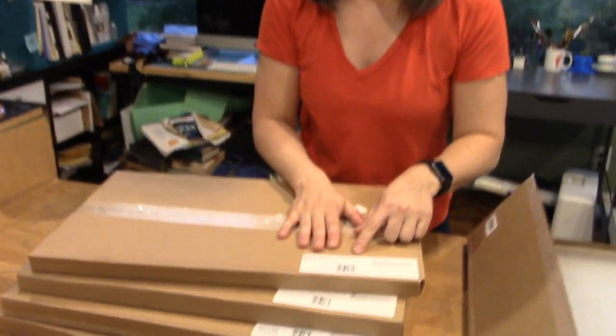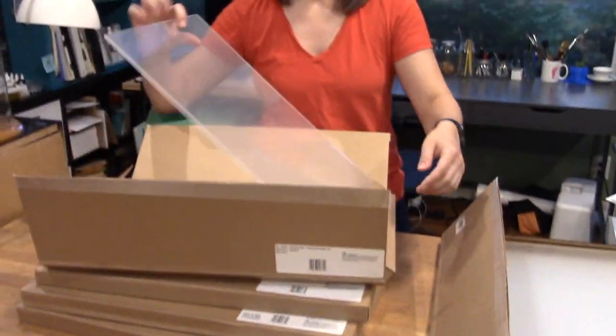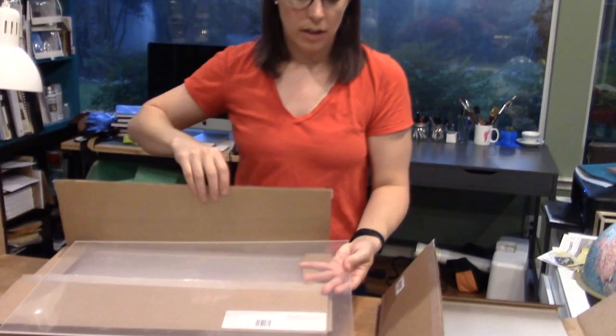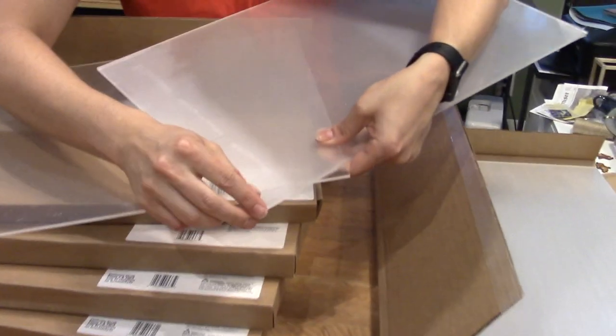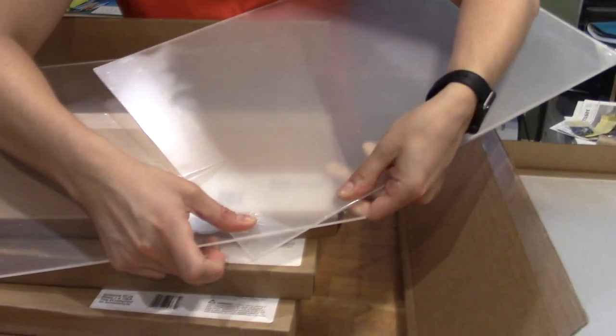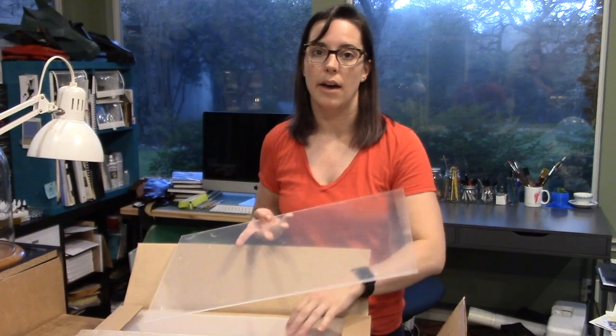The next one is a clear acrylic — still eighth inch. This is just pure, standard acrylic. You can see the difference between the clear and the matte when placed side by side — there's a clear difference in sheen. You can also get a matte finish on clear acrylic by using chemicals or by rastering on it. Clear acrylic is a really nice workhorse material to have.